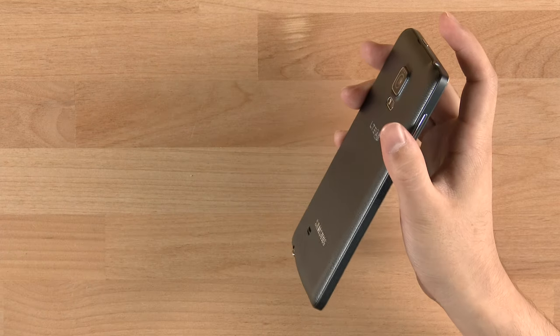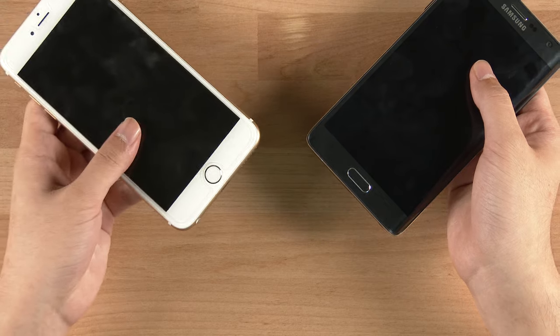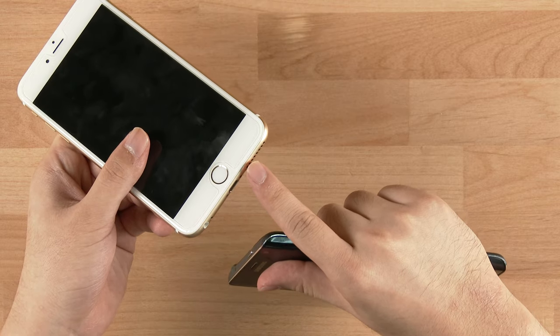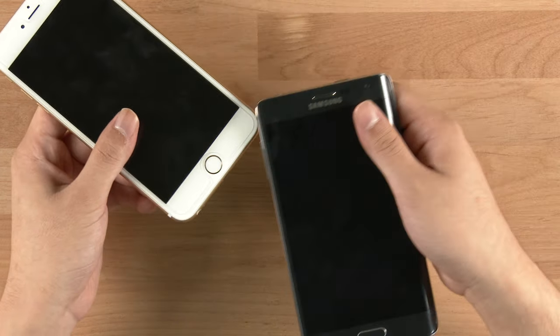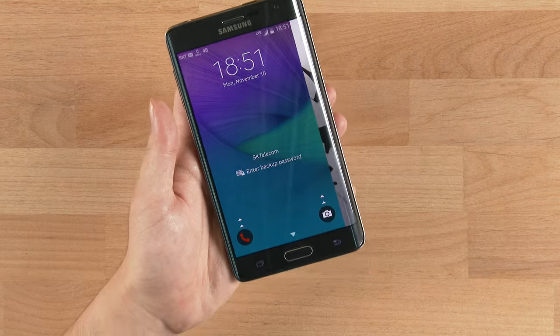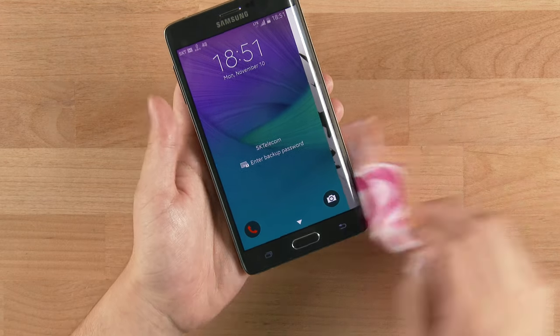Sound quality was also impressive — both through headphones and the speaker. However, the iPhone 6 Plus and even the iPhone 6 outperformed it, with a noticeable bass boom from their speakers that the Galaxy Note Edge couldn't match. The fingerprint sensor also really isn't working well — Samsung needs to do something about that.